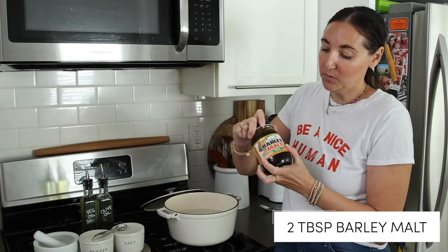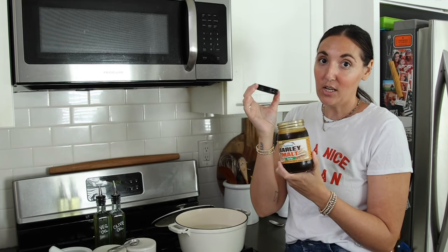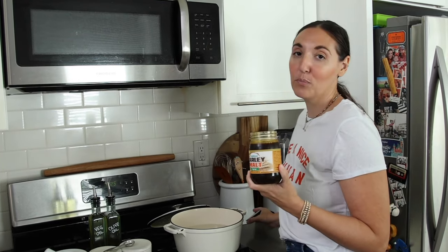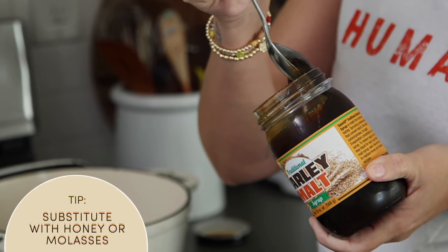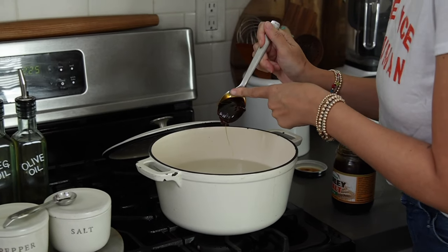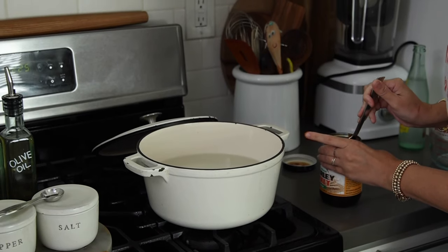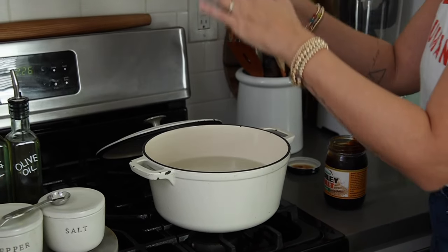Now I'm adding two tablespoons of barley malt syrup to the water. This might be a wild ingredient — it's not easy to find at grocery stores, so I ordered it on Amazon and I'll leave the link in the description. If you only want to try this recipe once you could use molasses or honey instead, but the barley malt has a really distinct flavor that is unmatched. Bring this to a boil when it's time to give your bagels their bath.